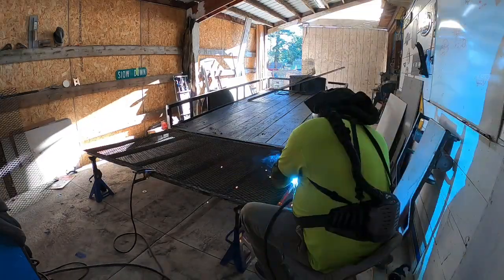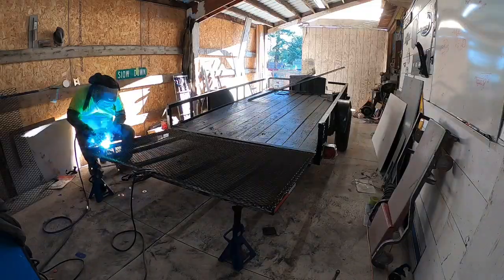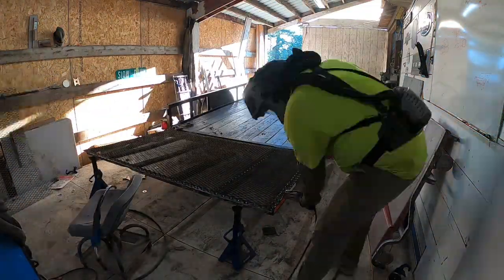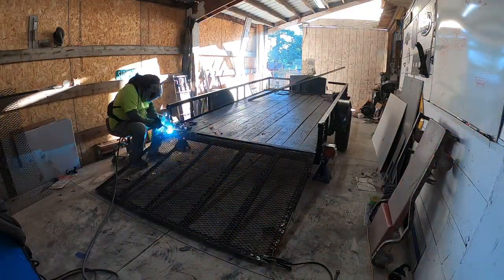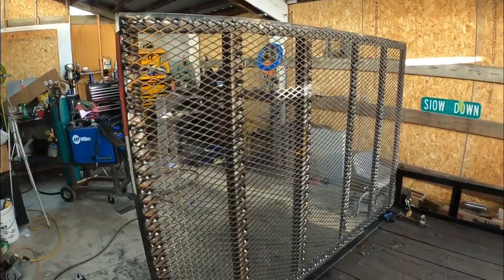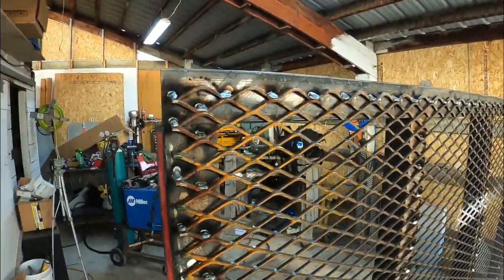Now when doing a repair like this, you want to be really careful not to gouge into the base material, or you're not going to have enough to weld your piece to. As you can see here, I'm jumping around quite a bit just to make sure that the heat is more evenly distributed, so we don't have to deal with any problems with warping.